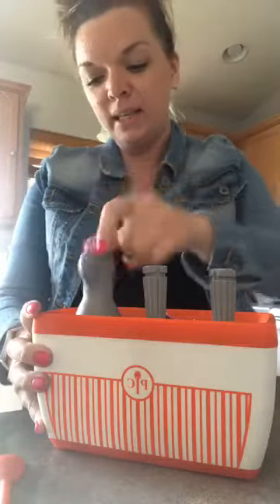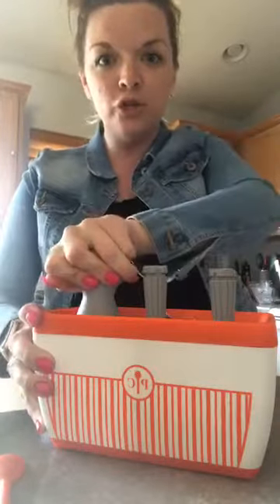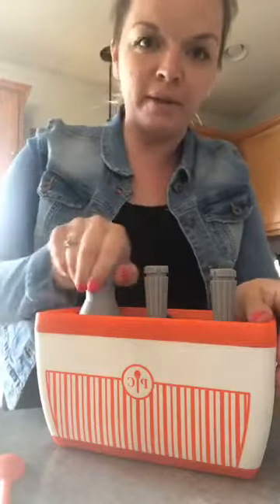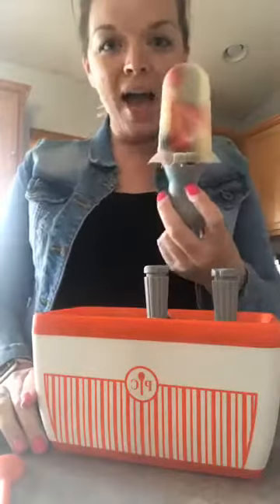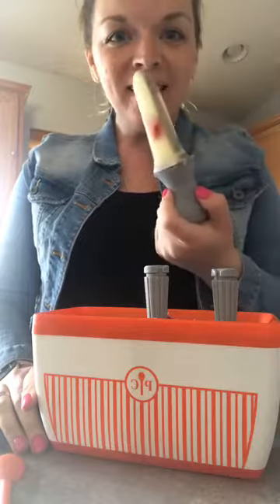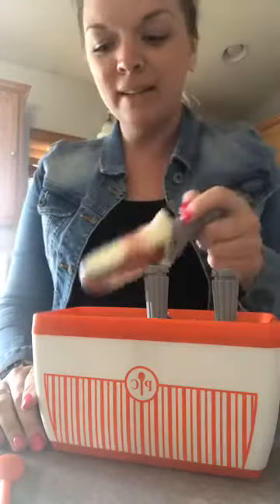This set is normally $65, but it is on sale in June only for $49. I feel these are too full — way too full. Isn't that fun? And it's not that unhealthy. Strawberries and blueberries and lemonade that I made.